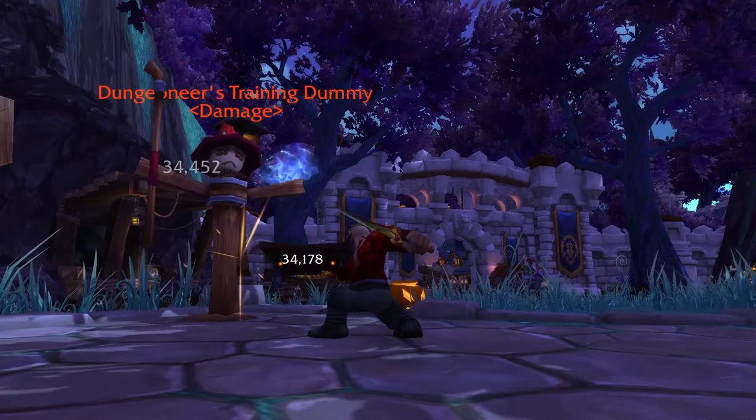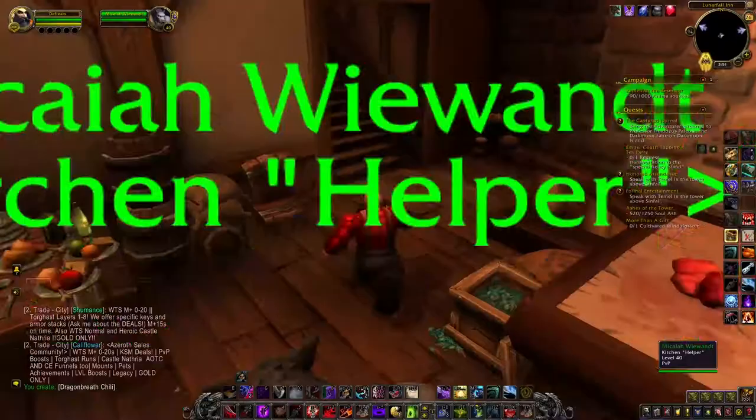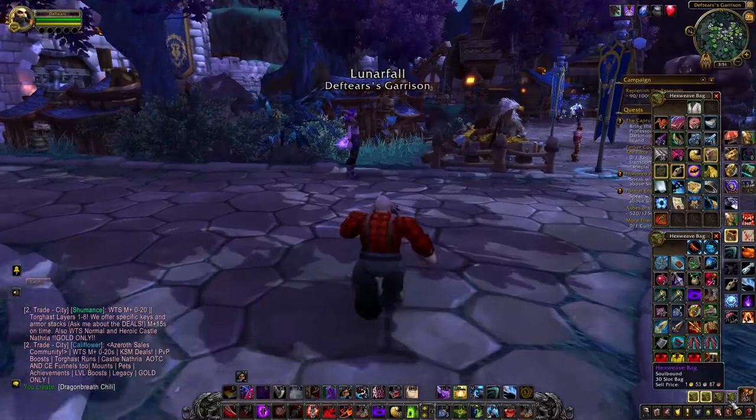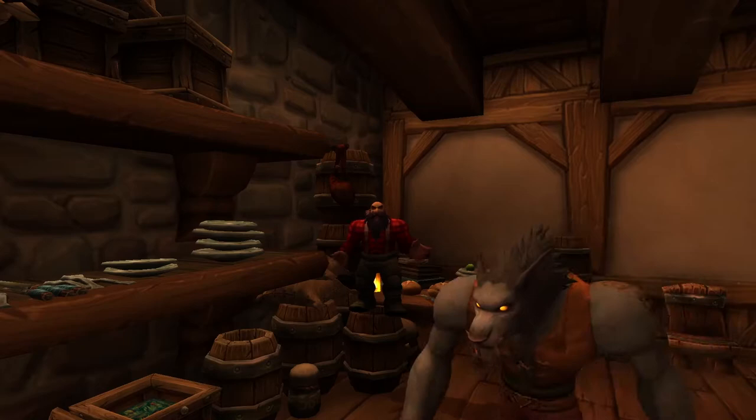So in the World of Warcraft game, Dragon Breath Chili is a chili that is so spicy it lets you breathe fire at your enemies, and in real life, it's mild. It tastes good. Not gonna make you breathe fire, but hey, tastes good.